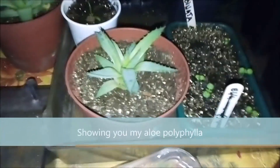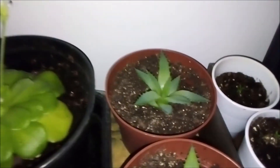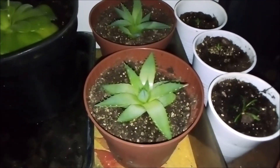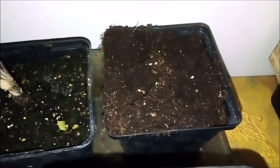Just showing you my Aloe polyphyllas — plants grown from seeds. I think they are close to, but not yet, nine months old. I replanted the biggest ones I've got; there are still little ones coming. They are now in seven centimeter pots and will go in my propagator, getting watered.